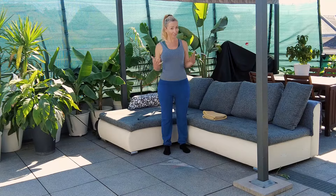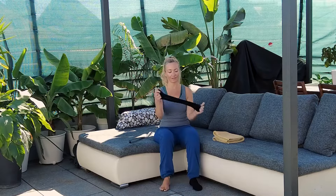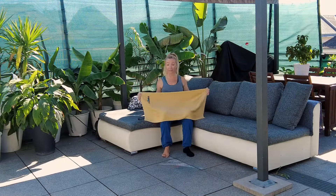The pants are on. The next problem we have: how do we put the socks on? I'm going to use the second trick to show you how to put the socks on. What you need is a towel.